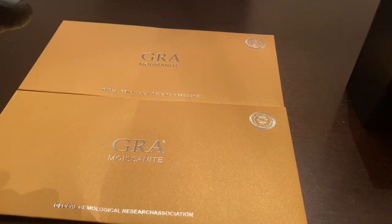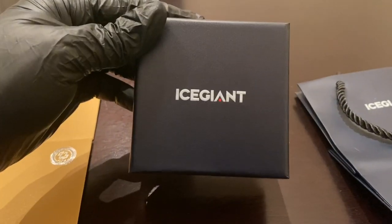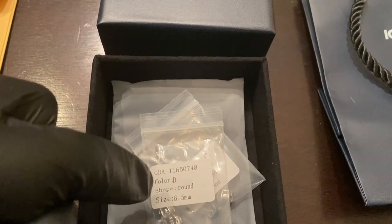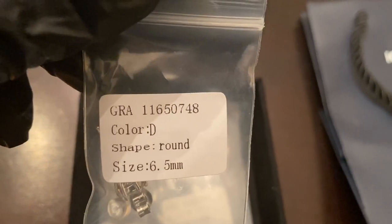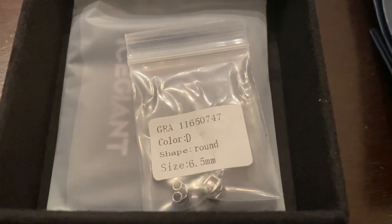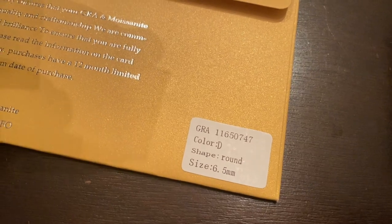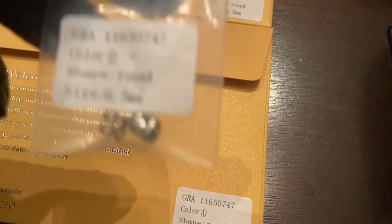It does come with the GRA moissanite certificate for each earring — one for the left, one for the right. Once you open up the box, you can see it has the GRA number, the color, the shape, and the size. It says GRA 11650748 — let's see if we can find the matching one. That matches! The other earring is 11650747 — boom, matches. Ice Giant is very, very detailed. This is how you know that this particular GRA certificate is for this particular earring.